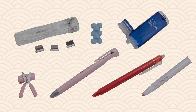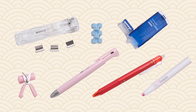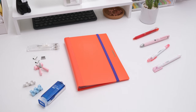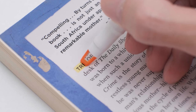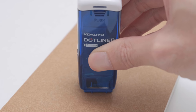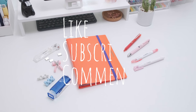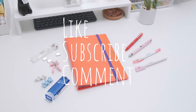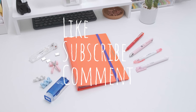By this point, we have introduced you to nine ingenious stationery items. Which one is your favorite? Is there some stationery that you think is cleverly designed but we didn't introduce in this video? Tell us in the comments section! Don't forget to like, subscribe, and comment! Hope you enjoyed this video, and see you next time!